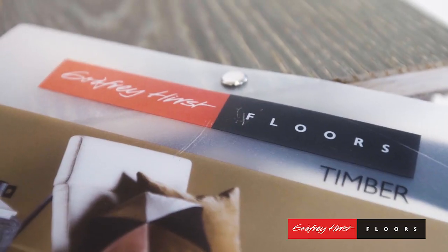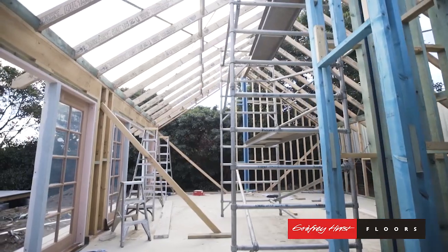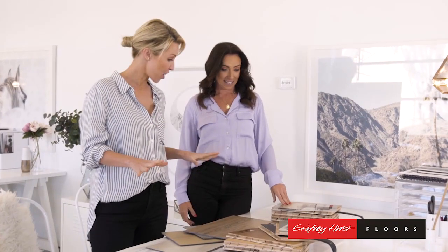Hi, it's Lana and Bonnie from Three Birds Renovations, and we are about to choose the flooring for our latest project. We've got lots of Godfrey Hurst samples here. So Bon, where do we start?